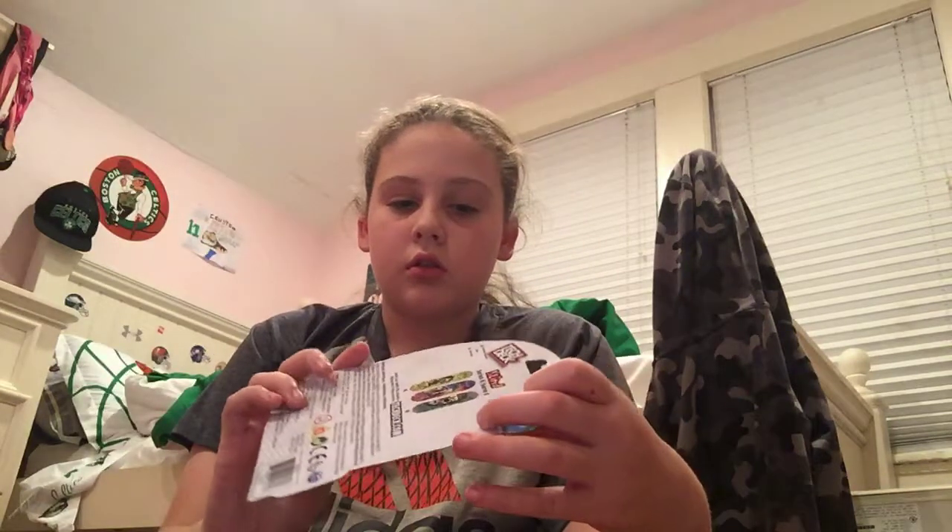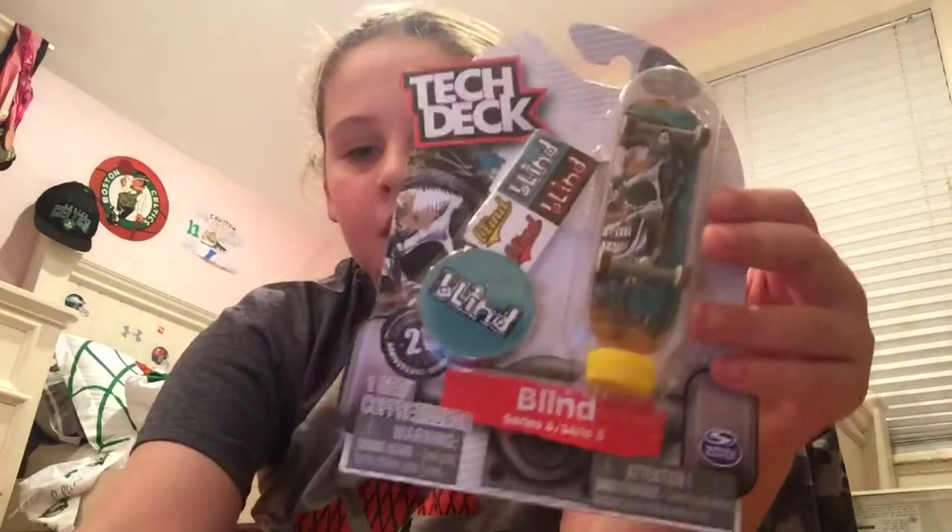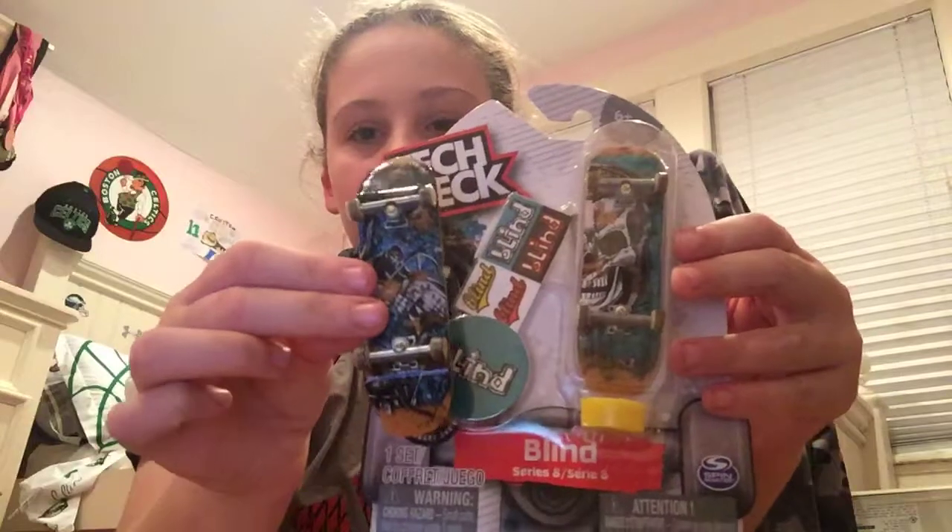One of them was sent from my friend, and two of them were a birthday gift that I forgot to open. Let's show you guys the first ones. Here is a Blind one — you guys might be thinking it's the same as this one, but it is not.